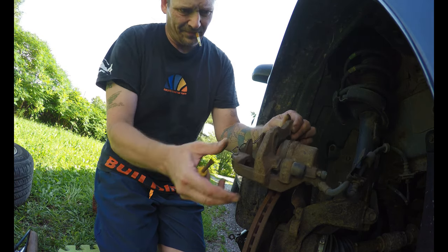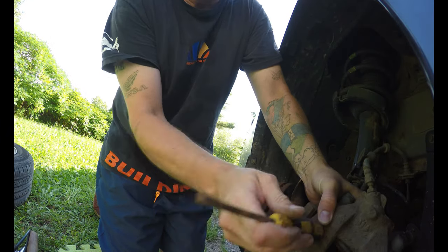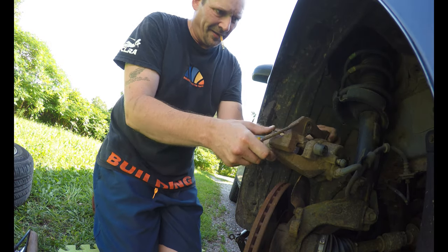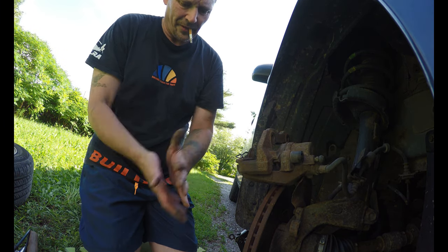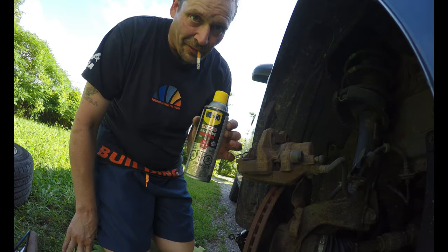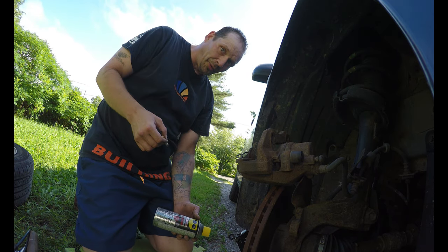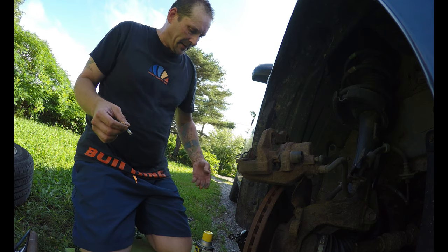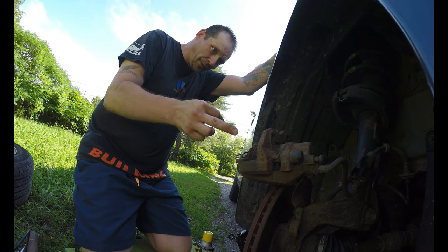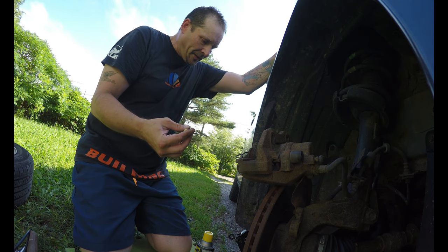To unseize these — look at the rust in there, that's the problem. To unseize these I got myself a can of WD-40, and it's meant for rust — it's not regular WD-40, it's called WD-40 Specialist Rust Release. Let me finish my cigarette first because this is highly flammable. The only reason I got home from Sydney is because I squirted a bit of this in around here — I could just barely get it in the seal and I barely made it home.